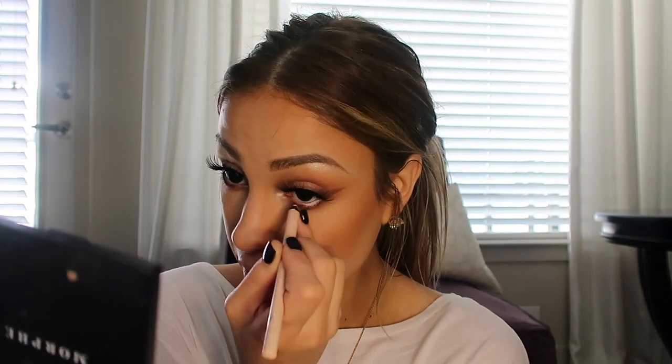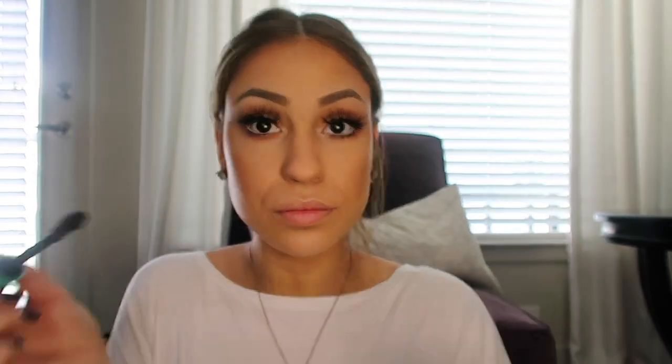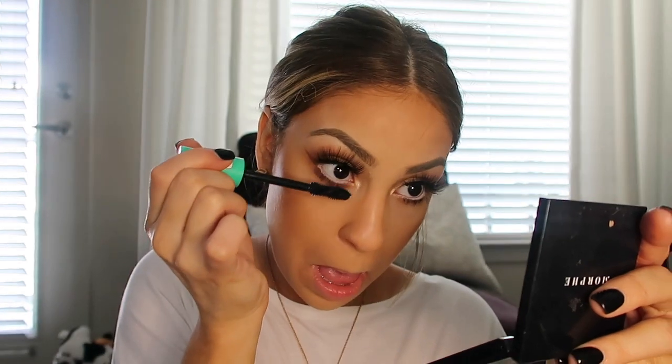The lashes are so pretty! After the lashes are on I'm going to take this nude liner from Essence and pop that right underneath the waterline just to brighten my eyes up a little bit because my eyes are so dark. Then I'm going to take the mascara again, which is also from Essence. The eyes are pretty much done, now I'm going to go ahead and finish up my face.